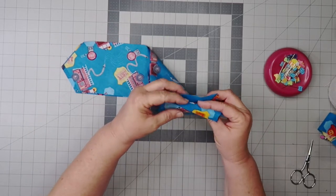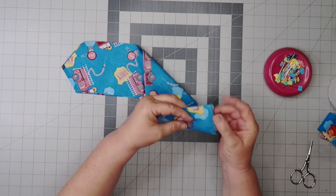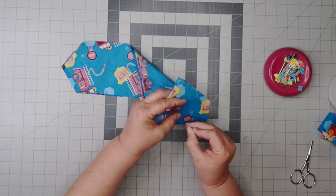Once I cut out my pattern pieces, I put the right sides together, and then we're going to be pinning and then sewing the ends.